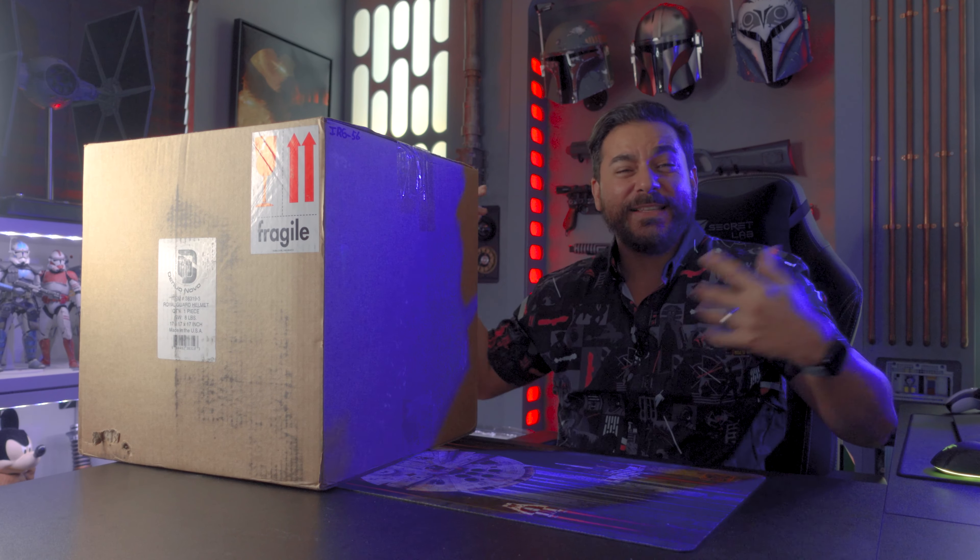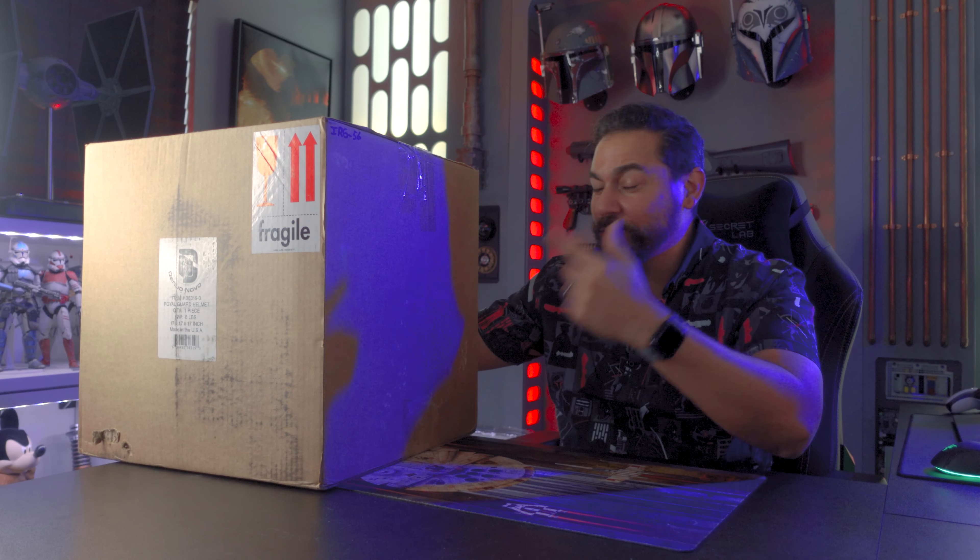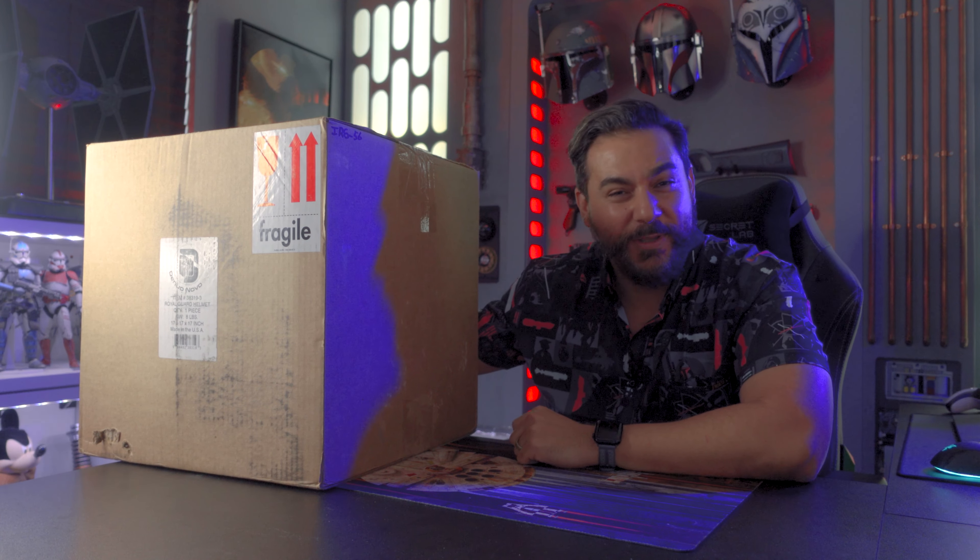What's up Hyperdrivers! Keeping up with my celebration of Star Wars Return of the Jedi, in this big box right here is the Danua Novo Royal Guard Helmet to unbox.